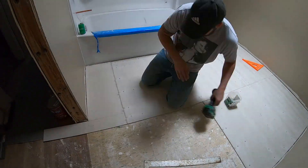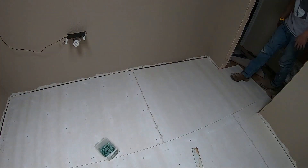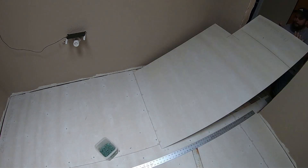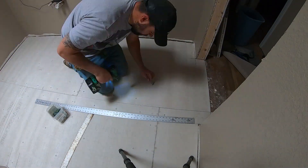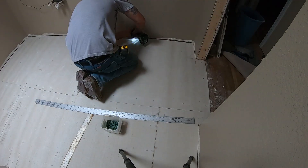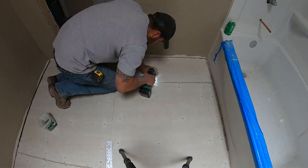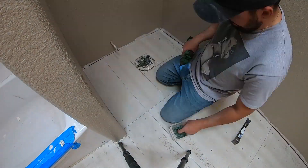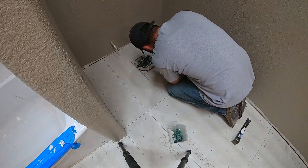You're essentially halving each row so you can really strengthen the seams on the hardy backer. For the door frame, I do have a small defect in my wood floor so I had to bring it out a little further than I'd like. Normally you stop the tile at the bottom of where the door closes so it looks like a really nice seam transitioning from a wood floor to tile. This is what it looks like when I'm all said and done.